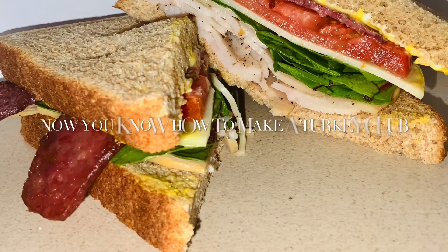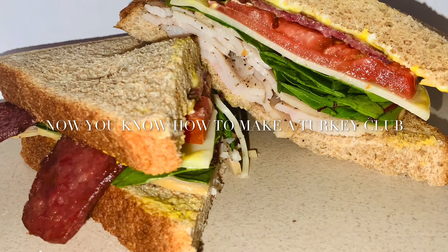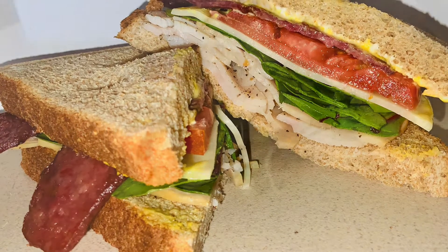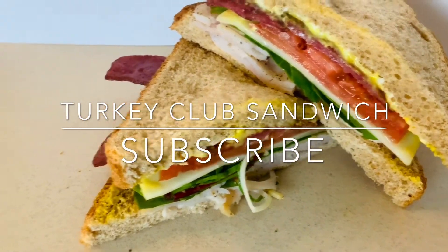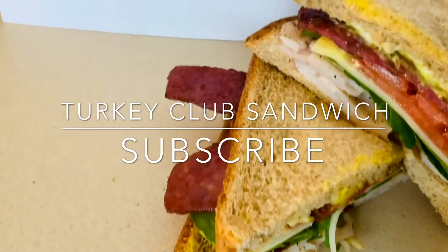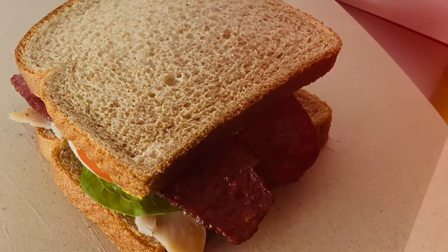Okay, so now you know how to make a turkey club and you're ready. You're certified and I know you can do it. So try this out for yourself and leave me a comment. Let me know how it goes for you. And thank you for watching.